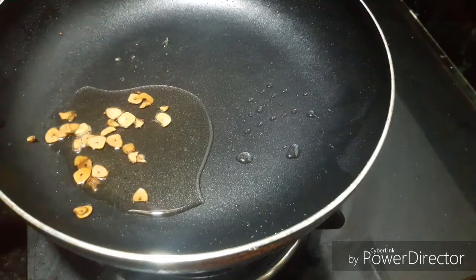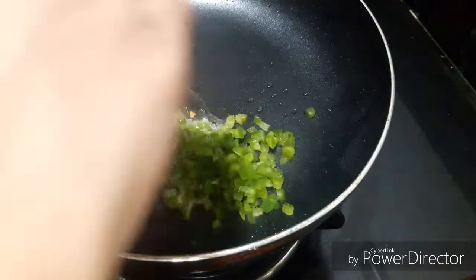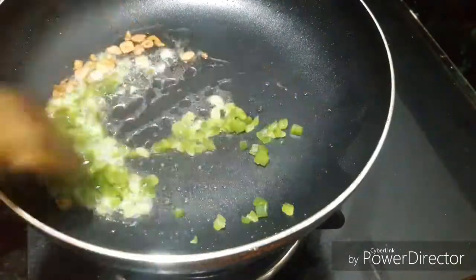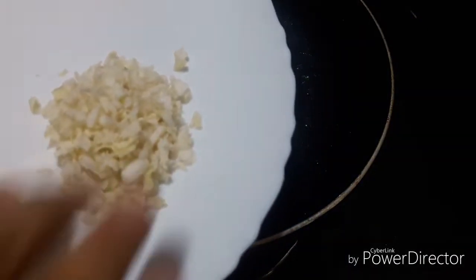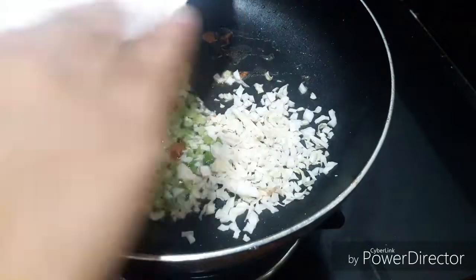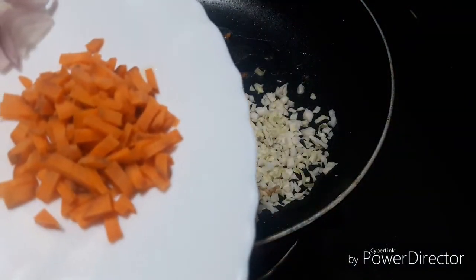Add 2 tablespoons of capsicum. Add 2 tablespoons of cabbage.